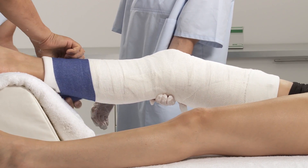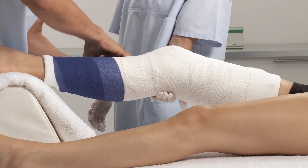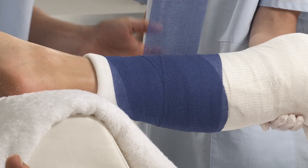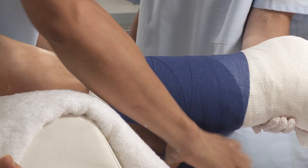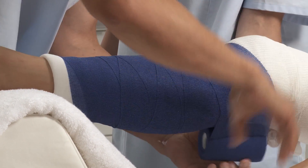Using another bandage, wrap around the lower leg moving proximally. Proceed up the thigh, overlapping by 50%, and fix. Use a second bandage if needed.